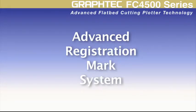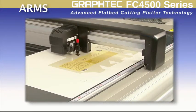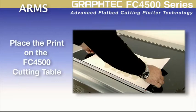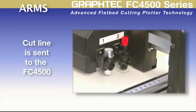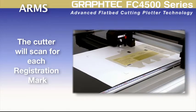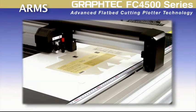The FC4500 incorporates the advanced registration mark system, or ARMS, for flawless contour cutting of printed designs. The process starts with placing a contour cut line and GrafTech registration marks around the design image within the software — usually an automatic step in many design applications. Once the job is printed, it is placed onto the cutter. After moving the tool to the first registration mark, the cut line is sent to the cutter, which then scans for each registration mark. Once all marks are scanned and read, it cuts along the designated cutting path.